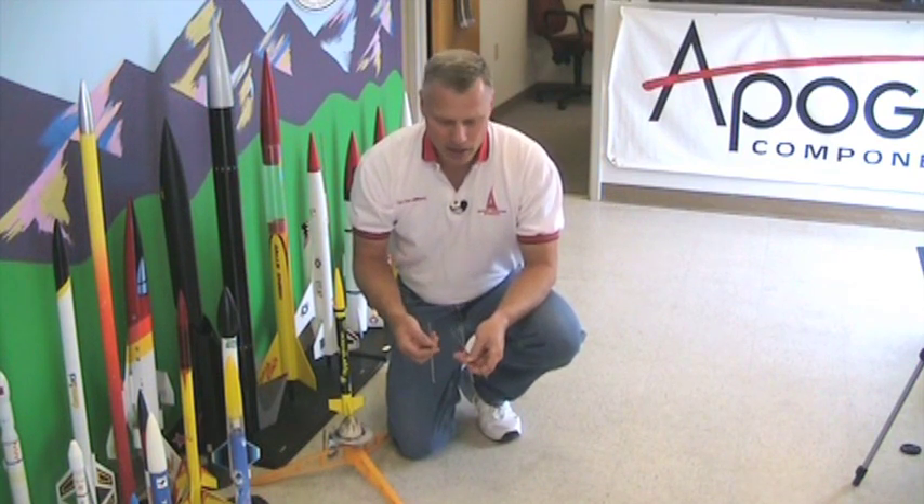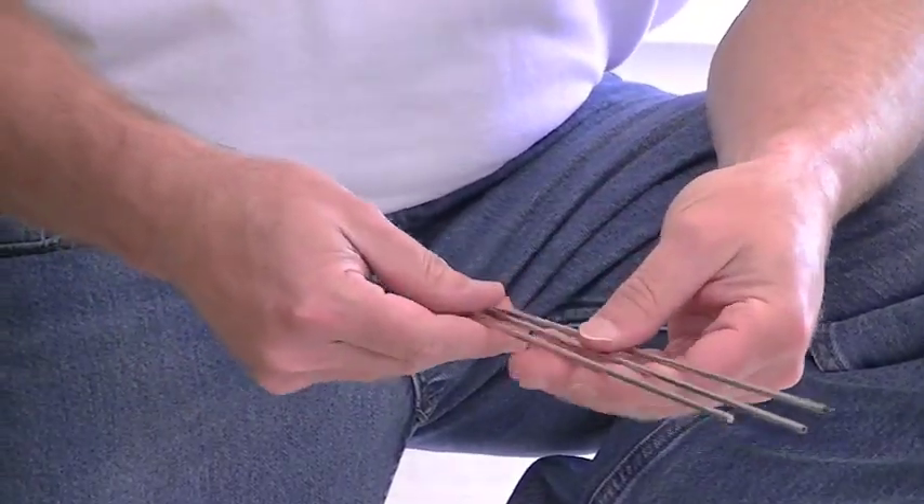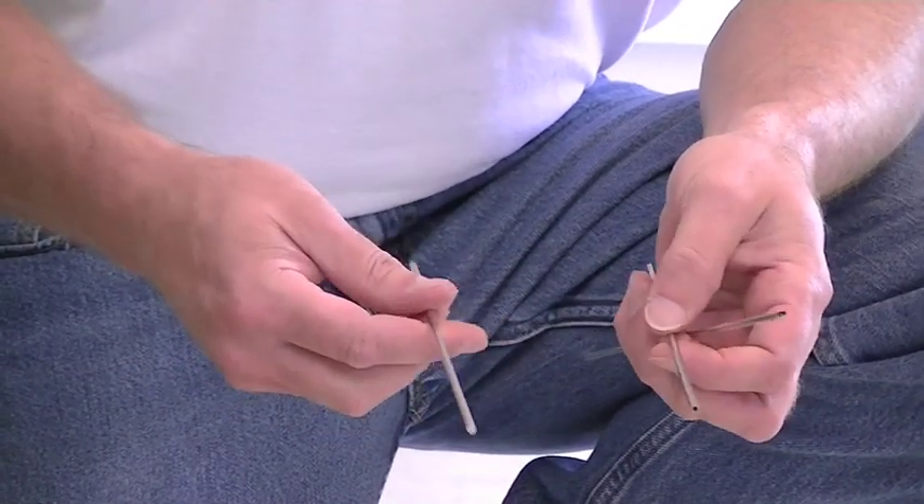Hi, I'm Tim Van Milligan. Today I'm going to go over how to put together a launch rod. This is the Sky Launch Rod that comes with the Sky Starter Set, and it's three pieces, and people have been wondering how to put it together.